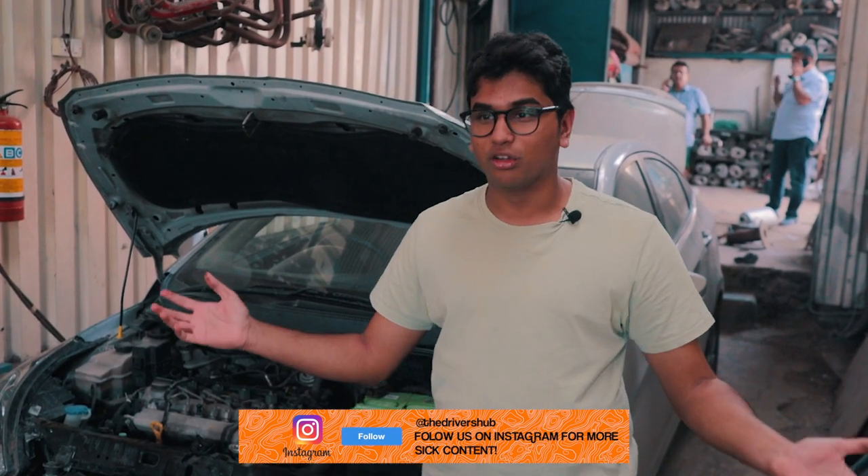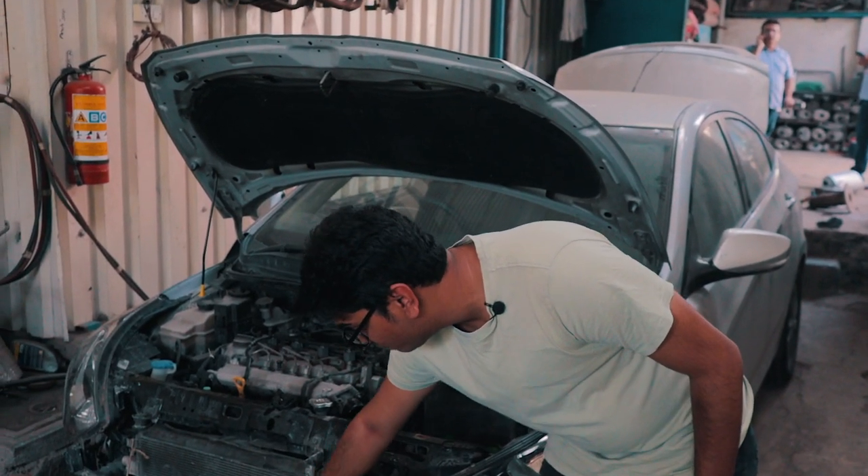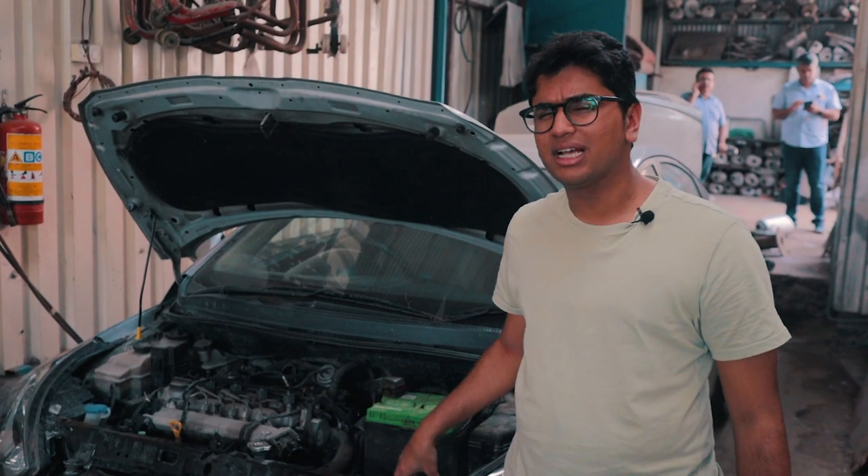We want the cars to look stock — we don't want them to look something out of the blue like this Honda Civic over here. So we're going to start putting on the screws, start mounting the hoses, and hopefully this car should be done by today.